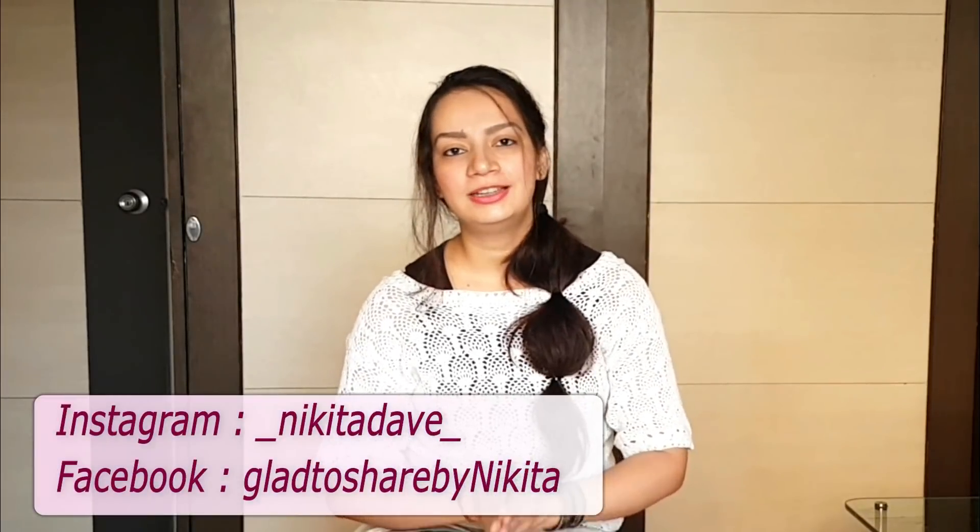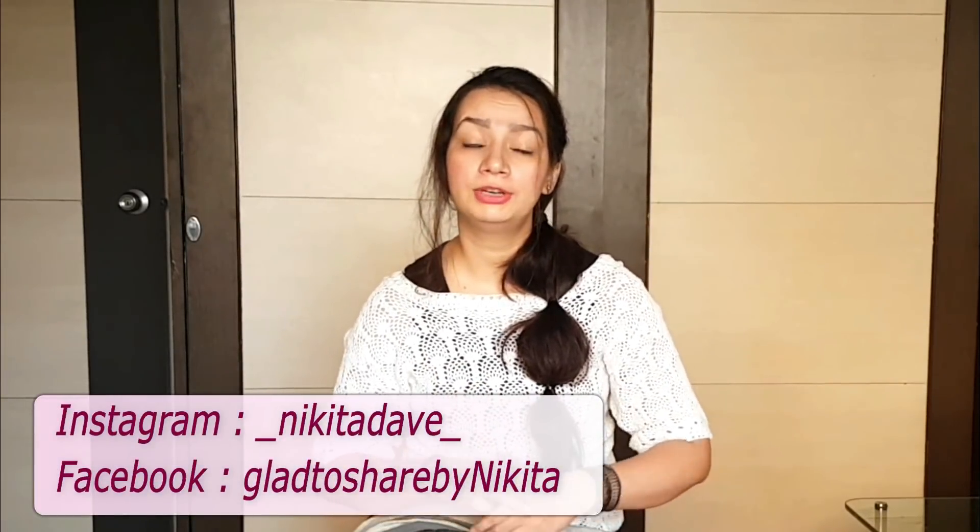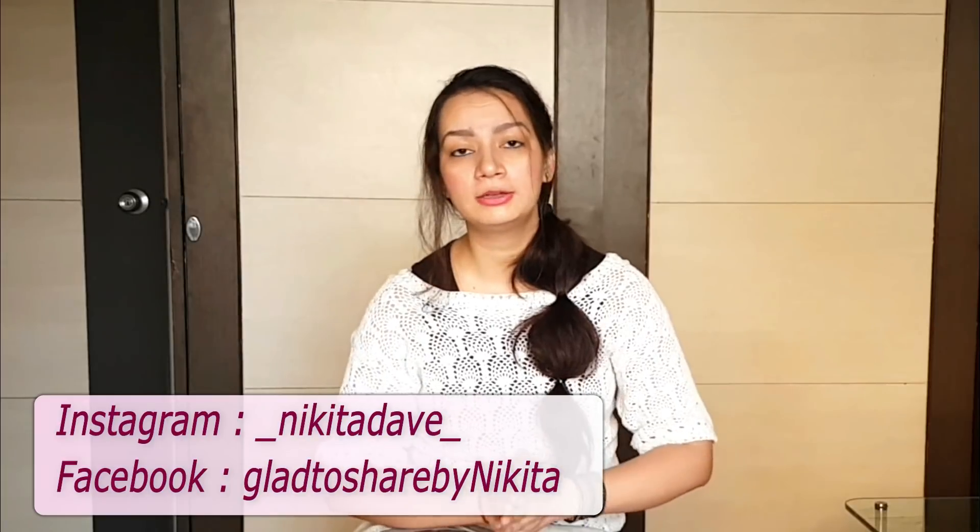Hey guys, Nikita here and welcome back to my channel. In today's video, I am going to share with you a DIY face pack which is very useful for dry skin.